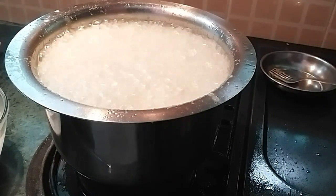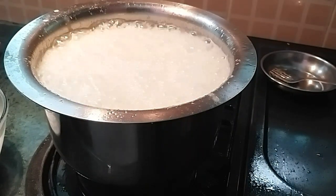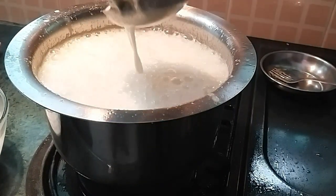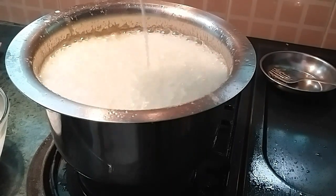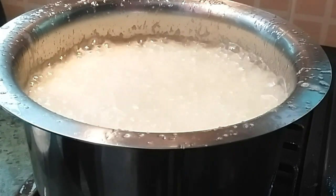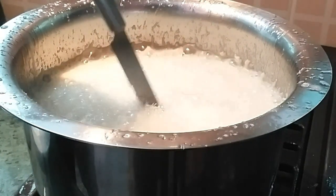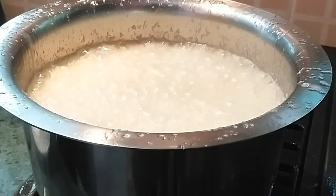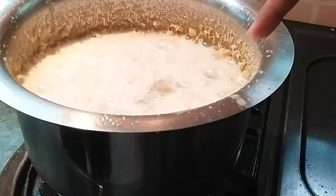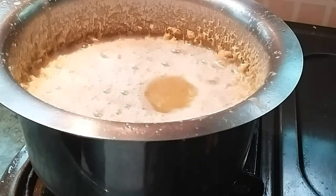The most important thing about this recipe is that the ghee should be at a high temperature and the batter should be very cold. If you feel the batter has come to room temperature, put it in the fridge for half an hour. When we add the chilled batter, it will form bubbles, and the bubbles will settle as it cooks. I will add the batter about 15 to 16 times. When you look at the sides, it will start browning.